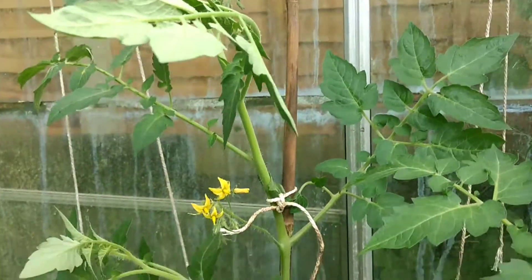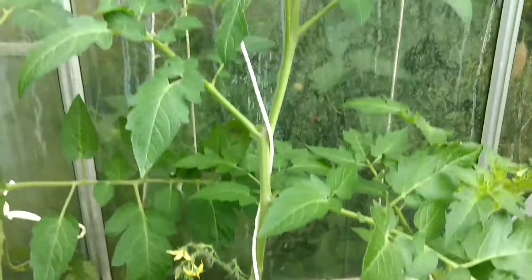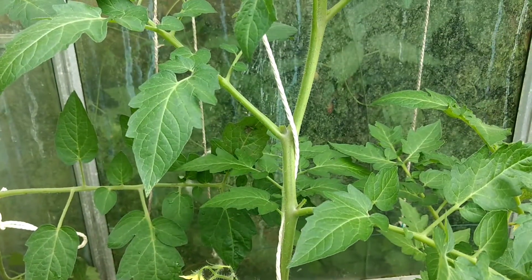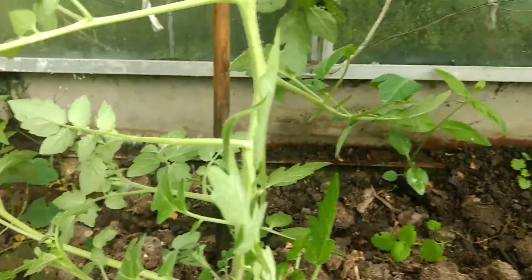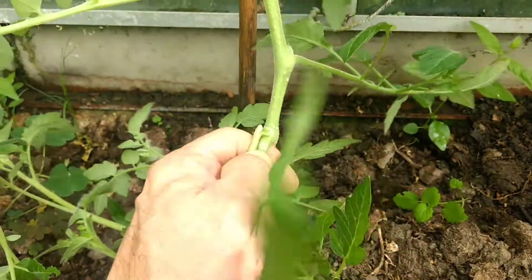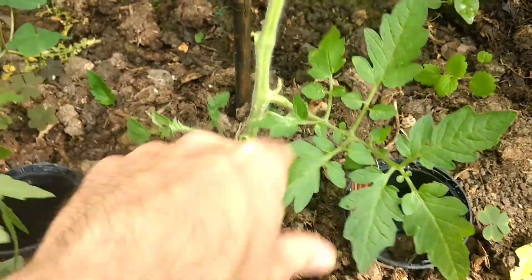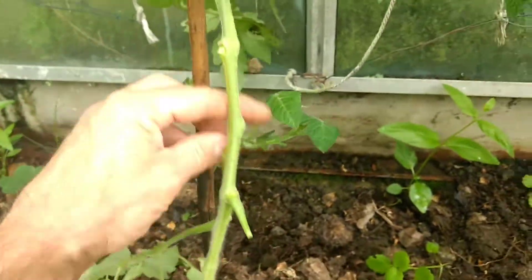This one I've just tied up because it wasn't tied and it was very straggly. I sometimes use string to tie up and just wrap around — like I've done there — and it ends up growing up nicely. There's a tomato there, there's one on there, and there's the flower. So everything underneath I will pinch off, because it's not needed and it's taking away goodness.